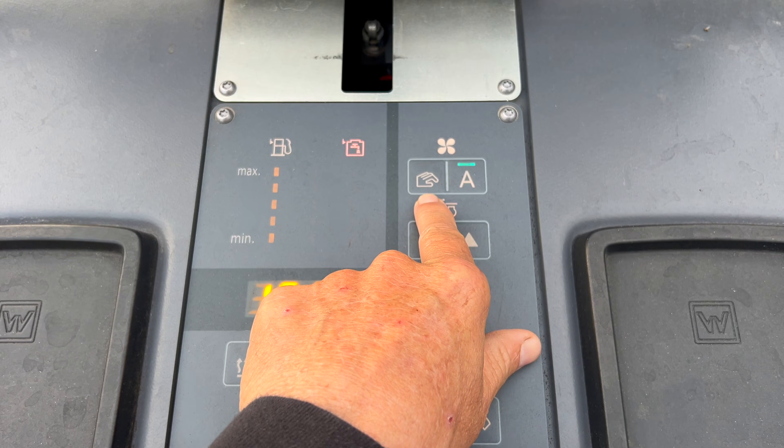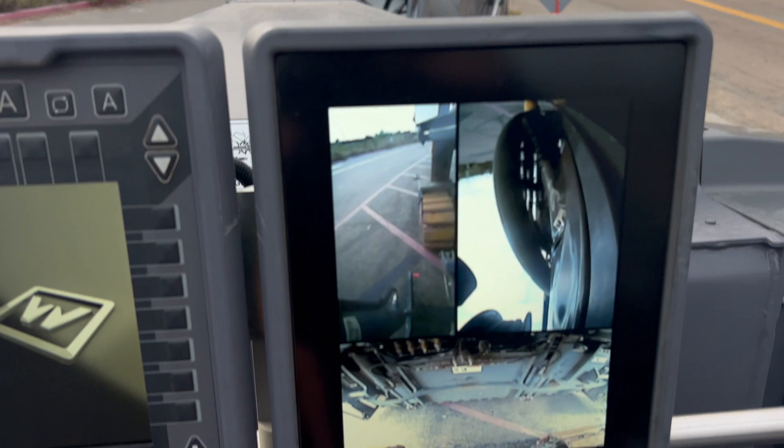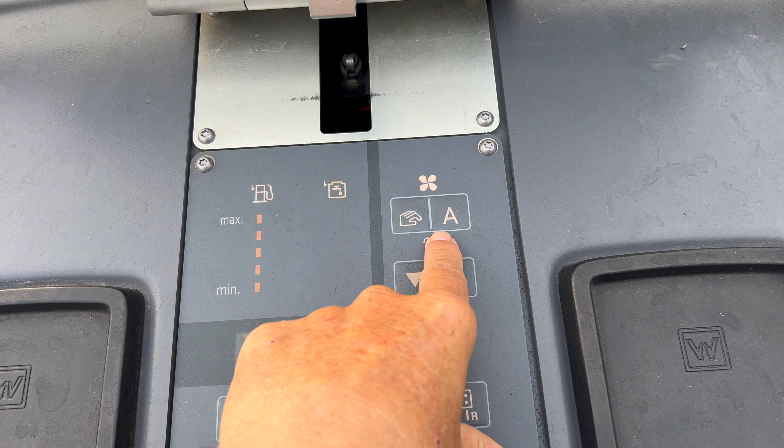This is your vacuum fan, which is that focus fan up there. You can have manual on or automatic.